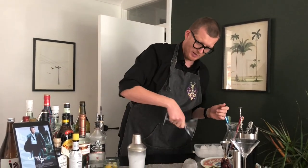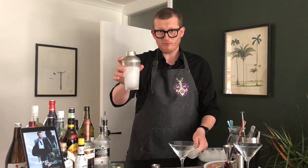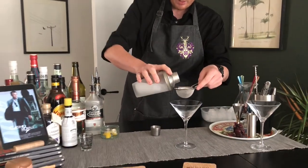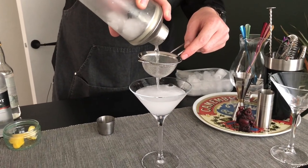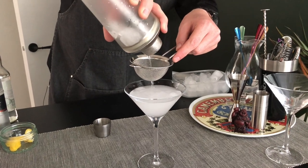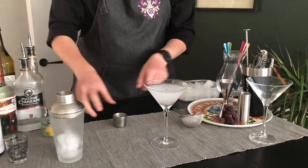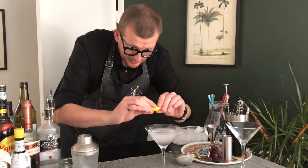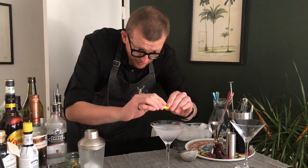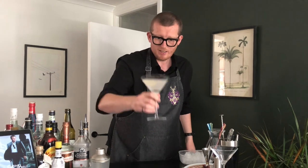Let's take the ice out of our glass that's nice and chilled. Now we need to what they call double strain — there's a strainer at the top of our cocktail shaker. All we need now is a little lemon zest. Just pinch over the top, twist, and dip. And there you have it — the Vesper Martini from Casino Royale.